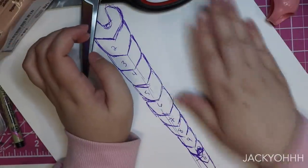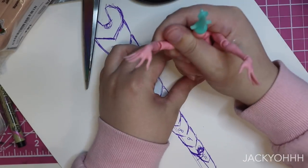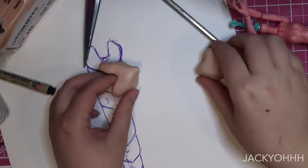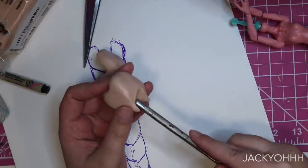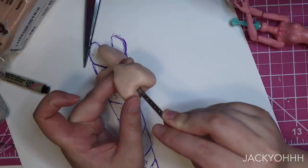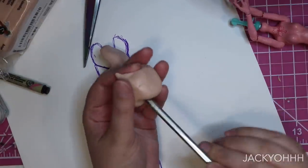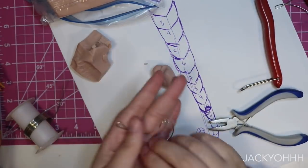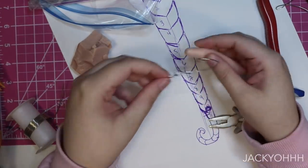I'm originally making the tail out of Super Sculpey to get the whole shape down, then casting it in resin. Each section of the tail is just a smaller version of the previous section, so it was relatively easy to shape them. The pointed bit at the bottom covers up the lower section as you move it up and down, so there shouldn't be any gaps like my previous tail had. For the curly bit at the end that seahorses have, I'm creating a J-shape out of wire and then wrapping that in some Super Sculpey.